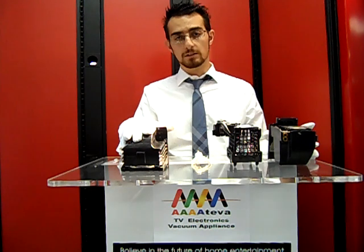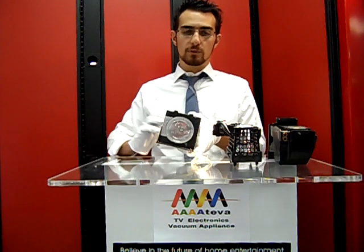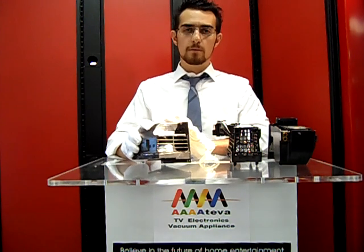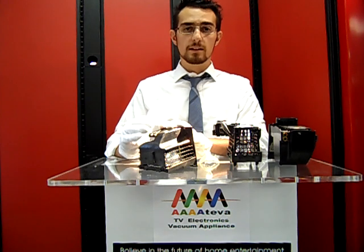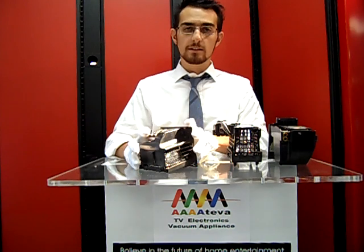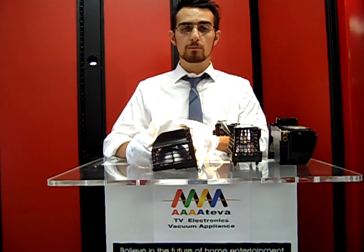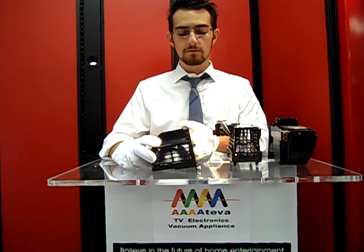A lot of customers come to us and purchase the bulb alone and replace just the bulb without having to replace the whole housing. That is an option to save money, but in all reality, the amount of money you save could actually come back to bite you, because a lot of times with the wear and tear that you get on these bulbs, the heat that these bulbs are exposed to can cause the housing to warp and change, and that can also lead to the bulb not fitting properly into the cavity in your DLP TV.